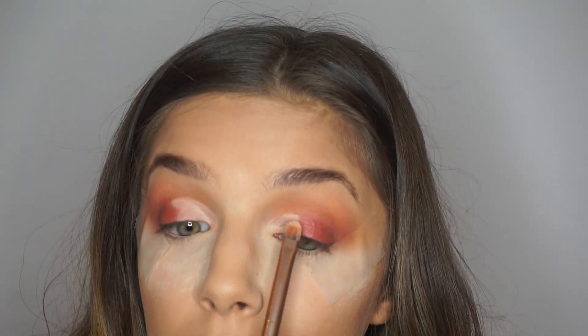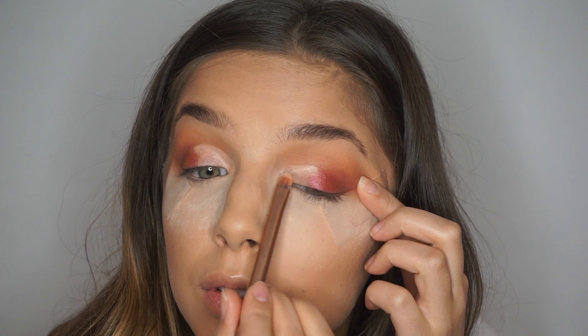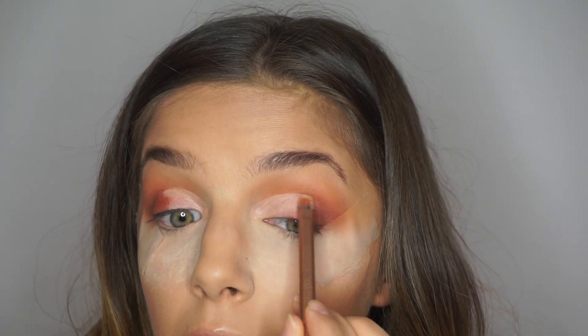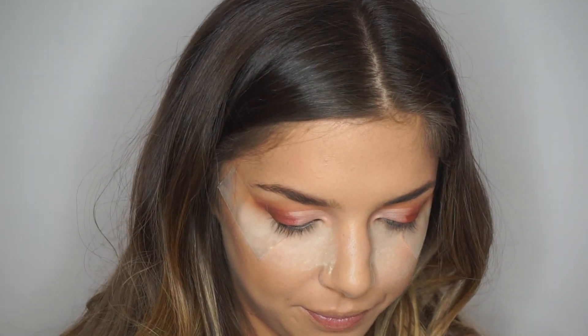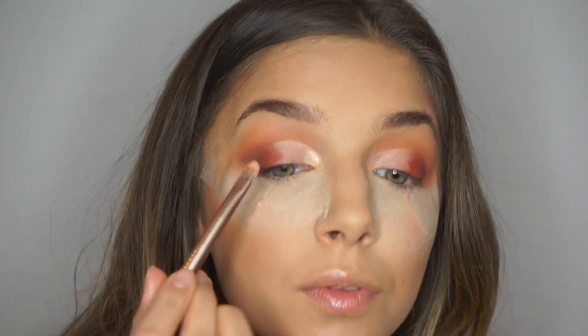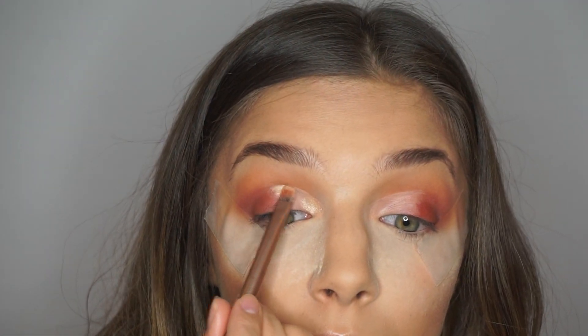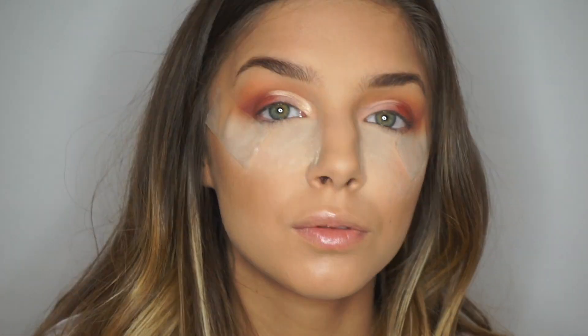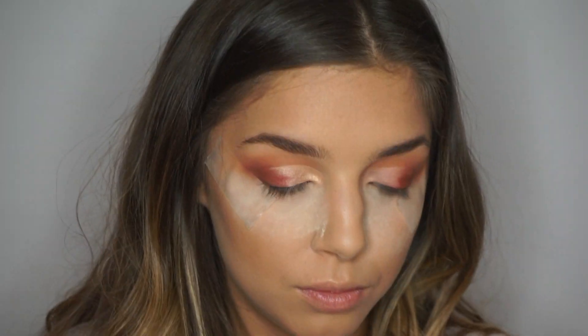Then go ahead and do your other eye. Then I'm going to go in with the Modern Renaissance palette, taking the shade Primavera, and going on top of the concealer. You can wet your brush to make the color more pigmented, but since I'm using the same brush I used for the concealer, it was already damp.